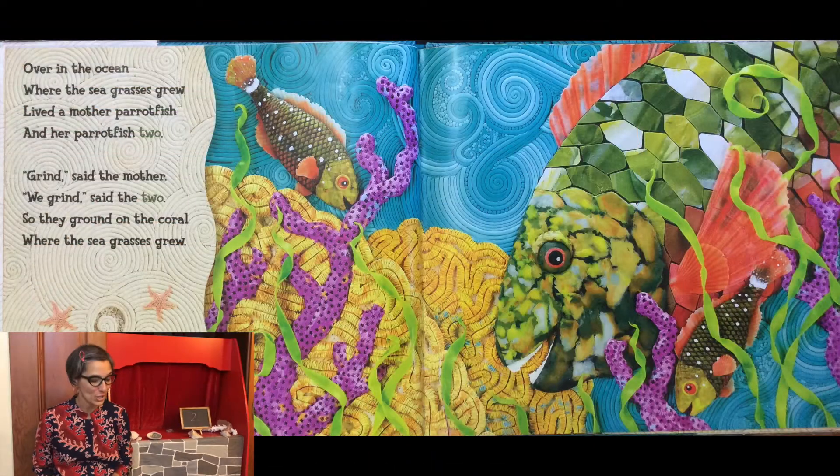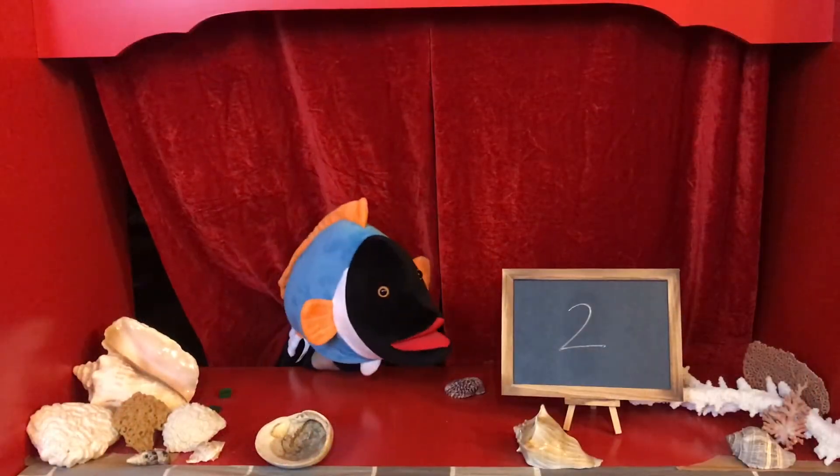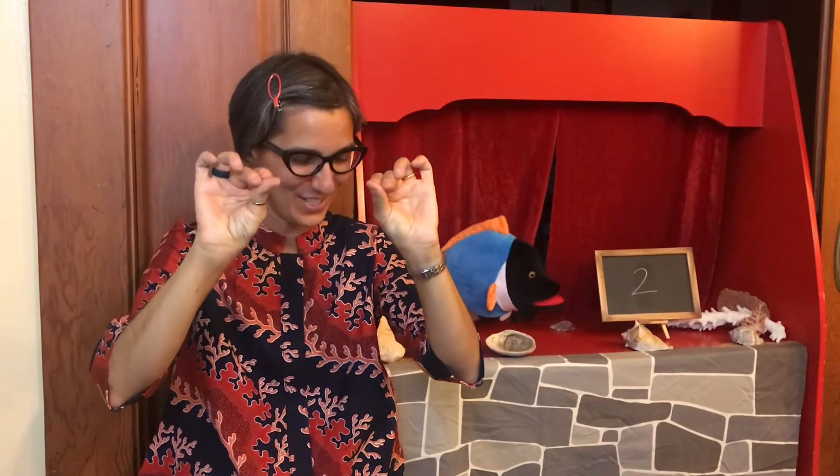Over in the ocean where the sea grasses grew, lived a mother parrotfish and her parrotfish two. Grind, said the mother. We grind, said the two. So they ground on the coral where the sea grasses grew.